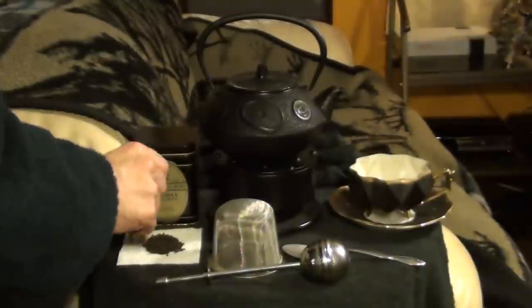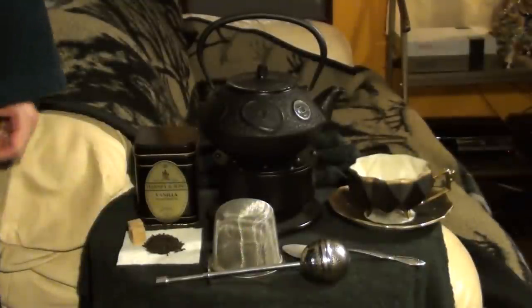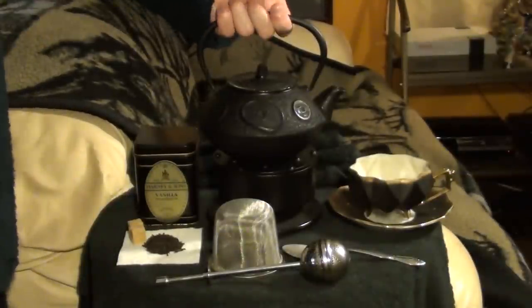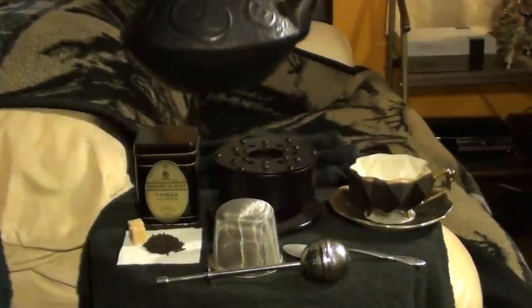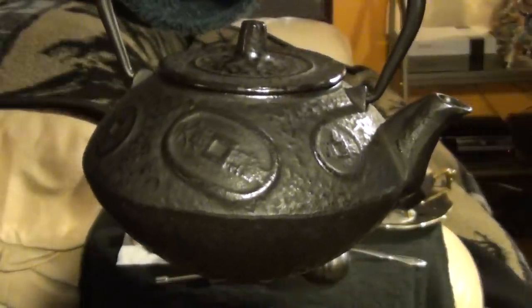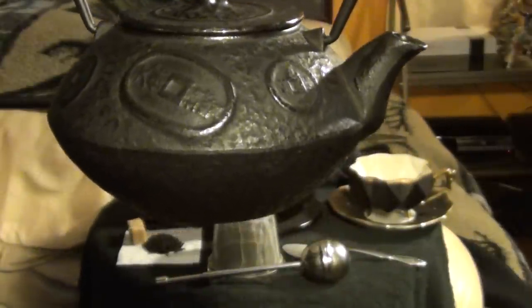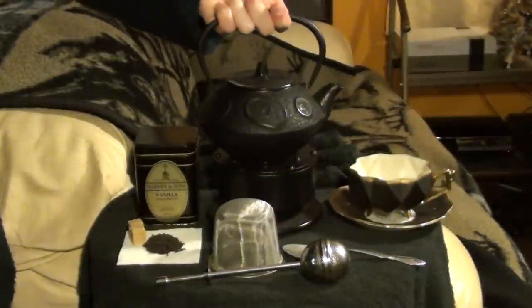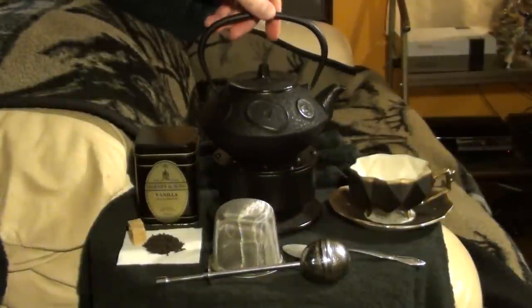I'm not too fond of sweet tea, and I never use cream, except in the case of a very particular variety of chai. You'll also need a teapot. Bear in mind, a teapot and a kettle are not the same thing. This is a Japanese tetsubin of modern make. It's enameled on the inside, so it really fills the function of a teapot as opposed to a kettle.